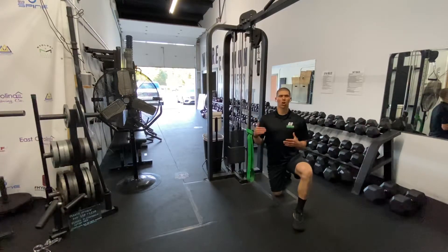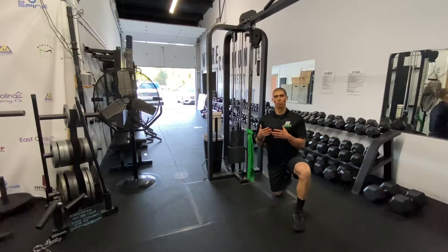We need to get our hip extension for so many things, and if we can't do it, then we're leaving our performance on the table and we're going to really struggle.